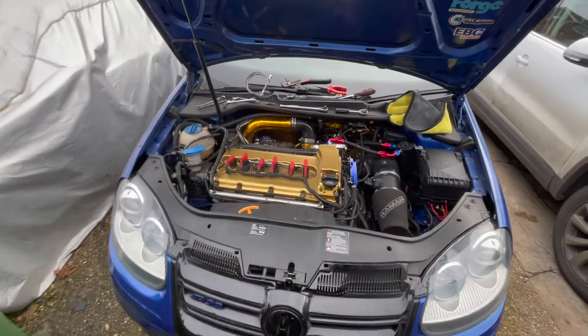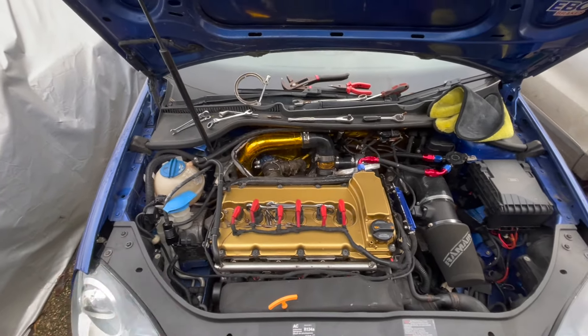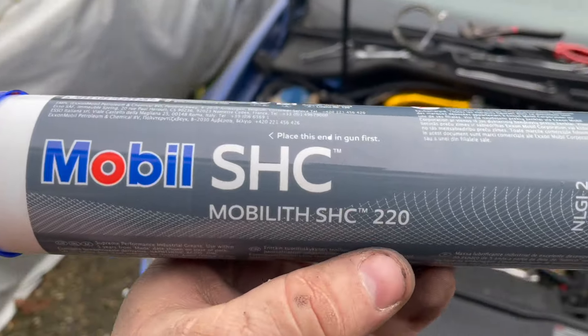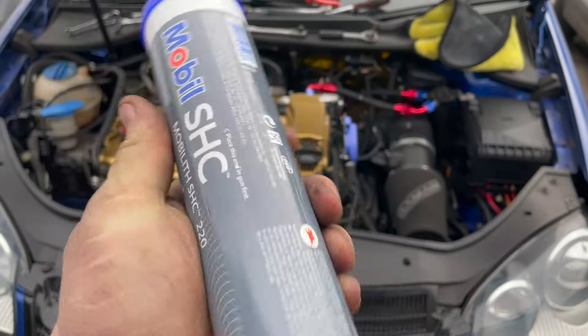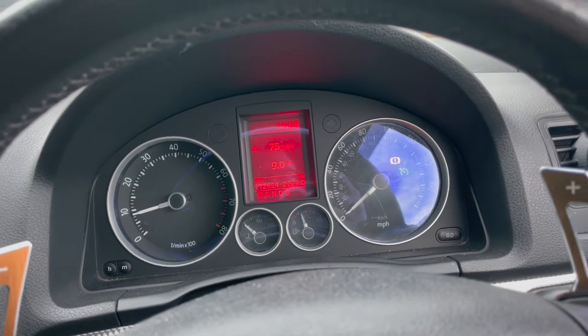Can't seem to feel any leaks, which is good. I'll let it warm up, top up the coolant, and then fingers crossed we'll take it for a blast. The grease they used to rebuild the dump valve is the same grease used at the factory - it's quite expensive but you get a big tube and it's always good to have on hand. In the car now, just about to take it for a test drive. No warning lights on the dash at all, and the boost gauge is reading vacuum, so all good.